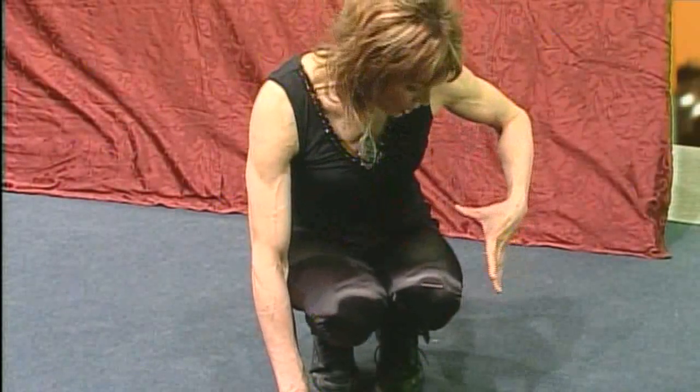Hi, welcome to the fitness portion of our show. Today I'm going to be demonstrating an exercise that will work all the way from the top of your knees, all the way through your abs, your butt, your quads, your hamstrings. So it's a pretty complete exercise, actually, with very, very little movement.